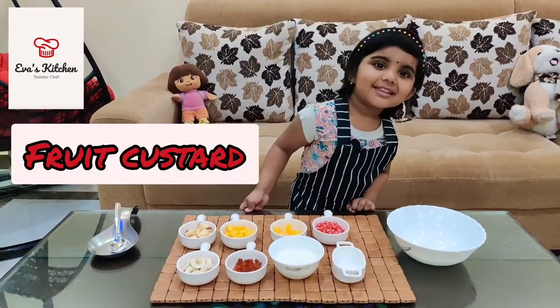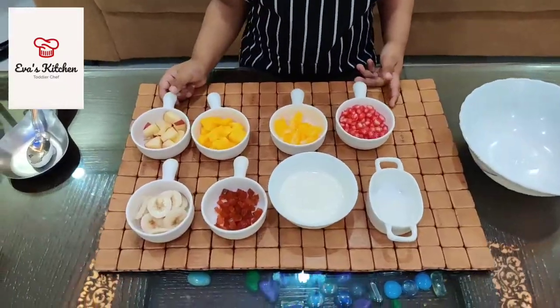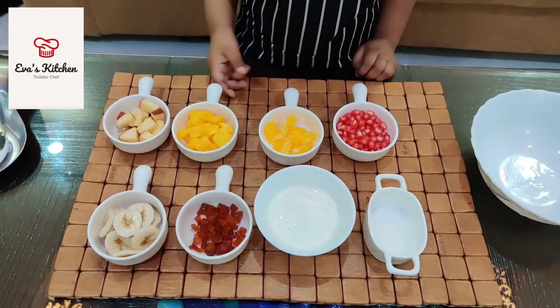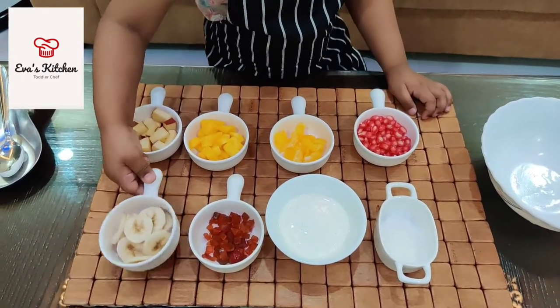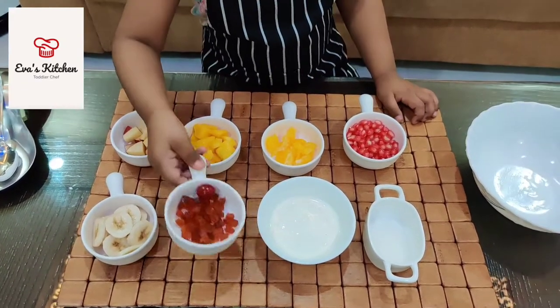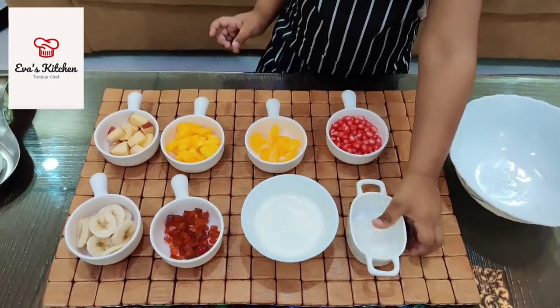Today I am showing fruit factor. The ingredients: apple, mango, orange, pomegranate, banana, fresh cream, sugar.